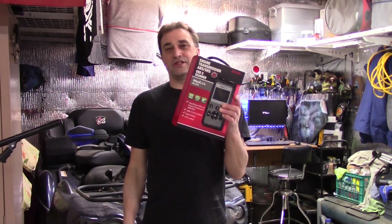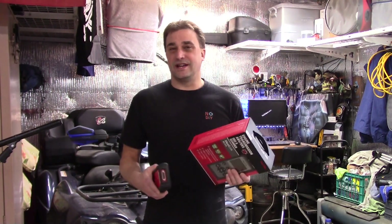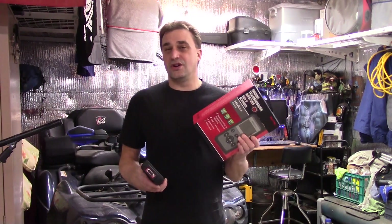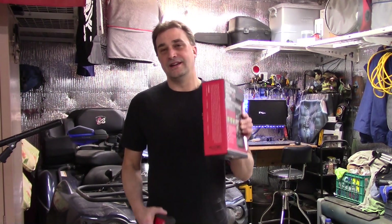Last year we had an opportunity to check out the Autolink AL539 code scanner and I found it to be very reliable and handy, so I gave my old code scanner to my future son-in-law because I liked this one so much. Autel just reached out and asked if I wanted to check out their MaxLink ML629 scanner. At first I thought, how many scanners do you need? Then I saw this one pulls ABS codes, airbag codes, and transmission codes — so I said send it my way. That's what we're going to do today.